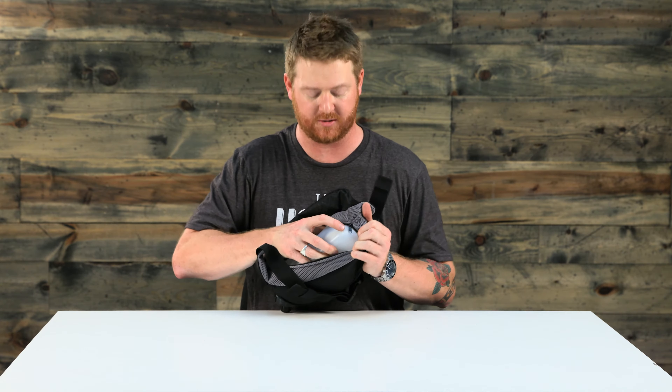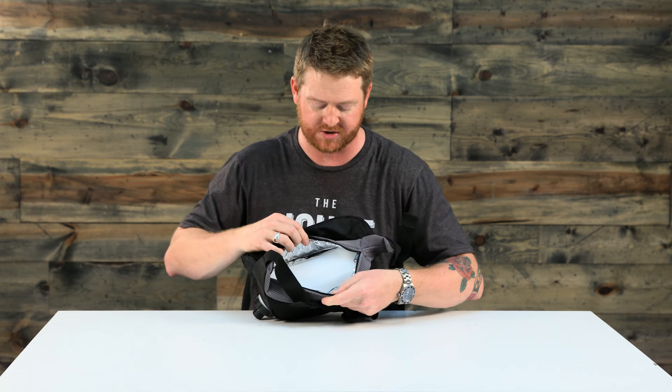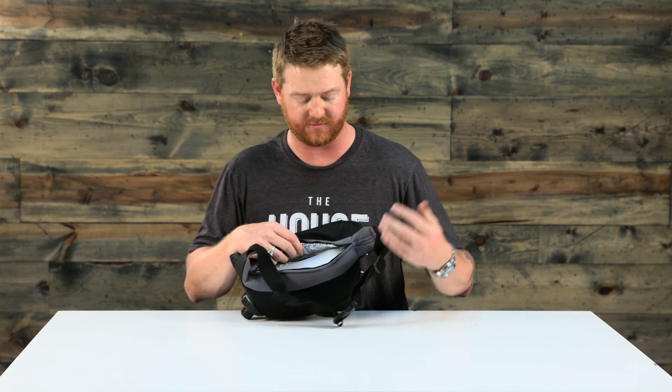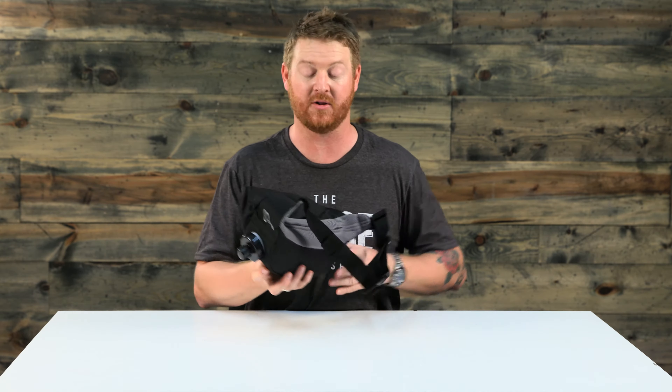This bladder is removable so you can wash it. The interior of the lower section where the bladder sits is insulated and has reflective foil, so if you want your beverages cold they can stay cold, and if you want them hot they can stay hot longer than usual.